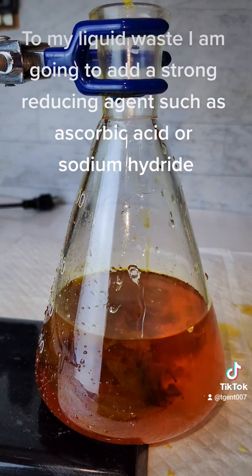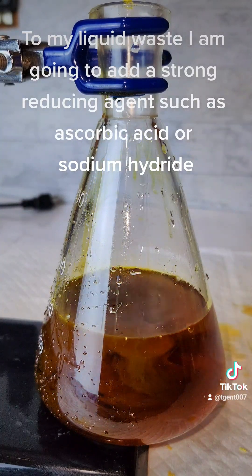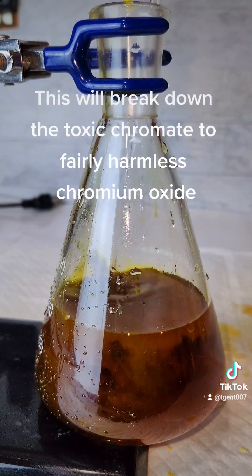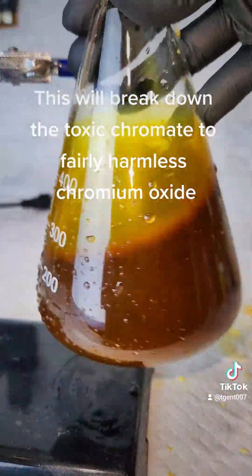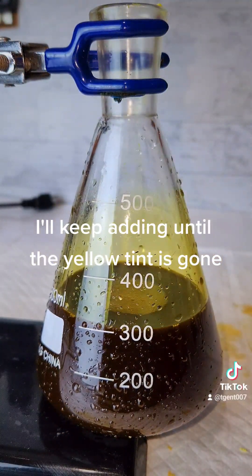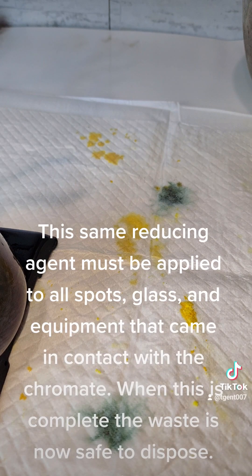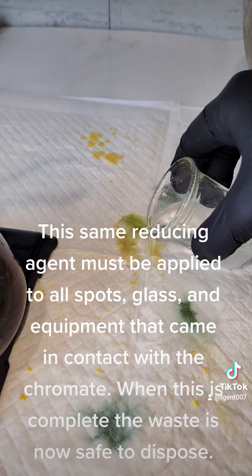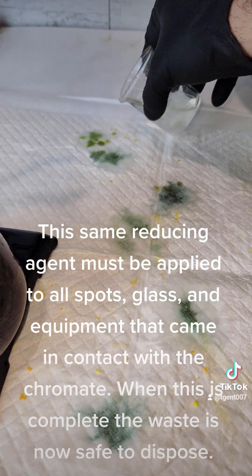To my liquid waste, I am going to add a strong reducing agent such as ascorbic acid or sodium hydride. This will break down the toxic chromate to fairly harmless chromium oxide. I'll keep adding until the yellow tint is gone. This same reducing agent must be applied to all spots, glass, and equipment that came in contact with the chromate. When this is complete, the waste is now safe to dispose.